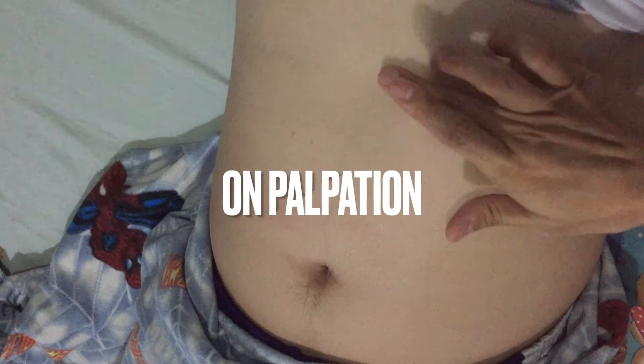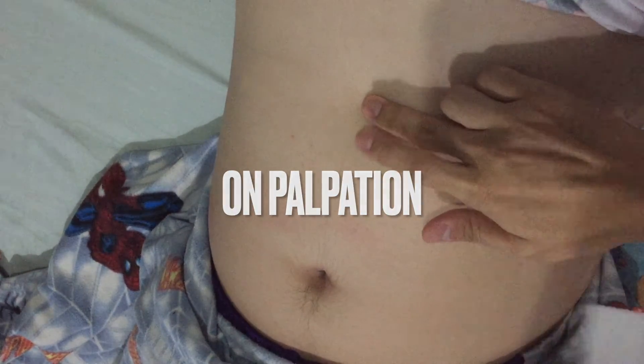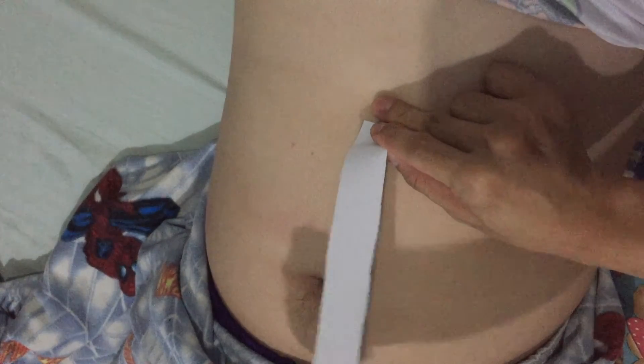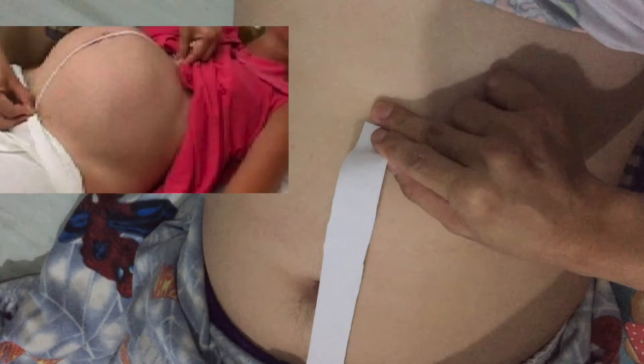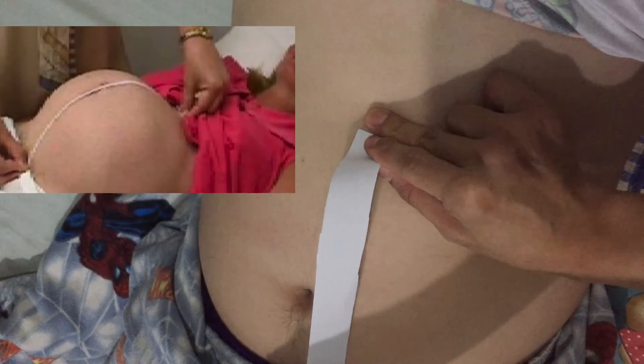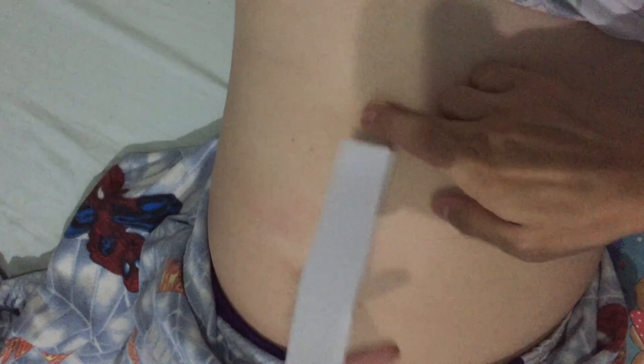Now, on palpation, there is a need to determine the fundal height. In performing this maneuver, I will palpate using the inner aspect of my index finger, gently pressing downwards and inwards, feeling the very first point of resistance. This will coincide with the uterine fundus. So, as to reduce bias, I will use my measuring tape on the blind side.